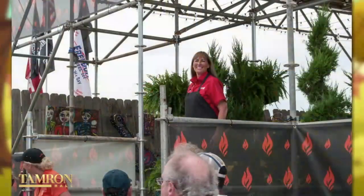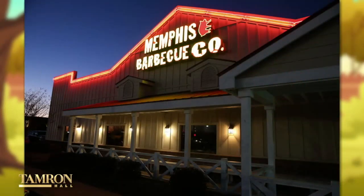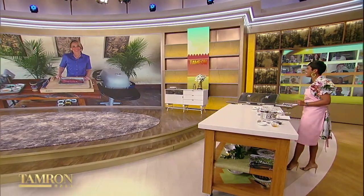My next guest is no stranger at having her feet put to the fire. She's a seven-time world barbecue champion, cookbook author, season four judge of Destination America's Pitmaster, and owner of Memphis Barbecue Company. Joining us from Hernando, Mississippi is Melissa Cookston. Melissa, so good to see you.